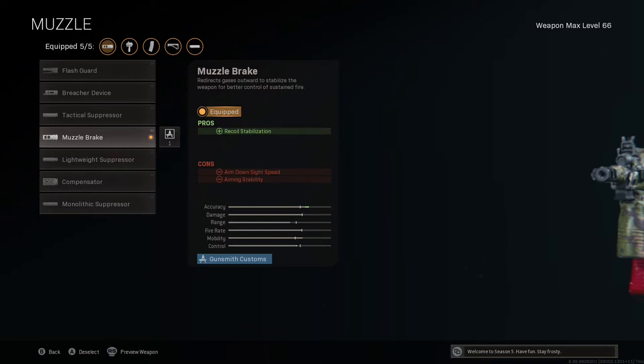Starting off in the muzzle attachment slot, I'm using an attachment I've probably never featured on this channel — the muzzle brake. The muzzle brake will primarily improve recoil stabilisation, which is the left and right deviation of the end of the barrel during full auto fire. It improves that horizontal bounce by 20%, meaning there is essentially no horizontal bounce to contend with, so we can just focus on controlling the vertical recoil, which is a lot easier to control.